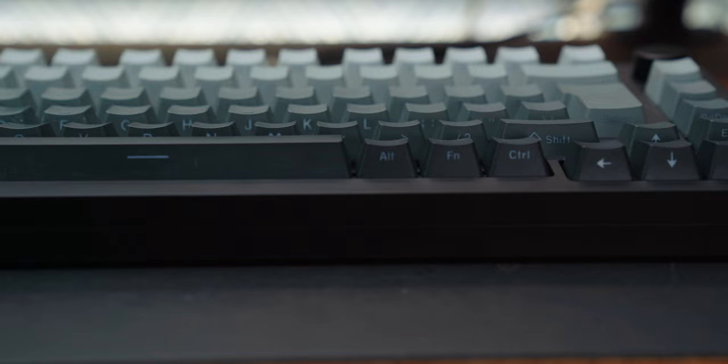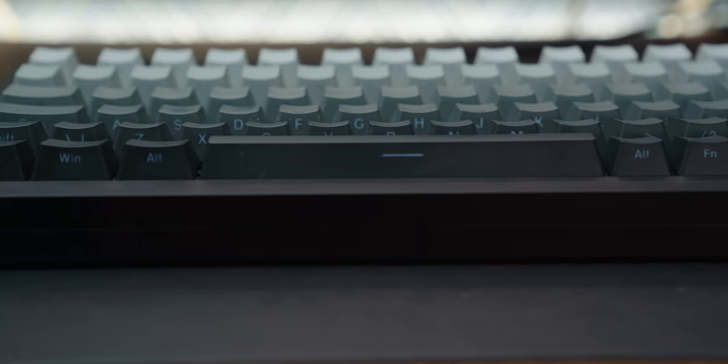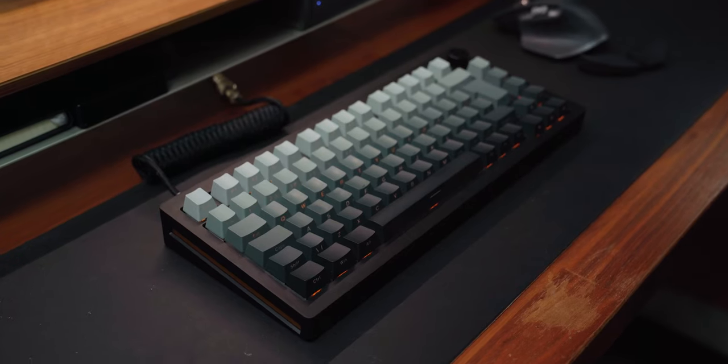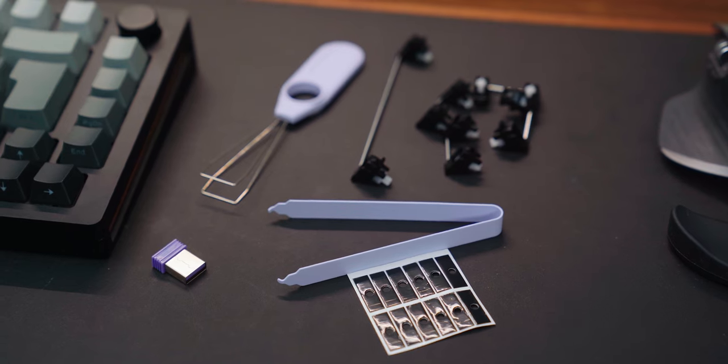It may seem silly at first, but when you're sat typing at your desk, you're not looking directly down. You're looking at an angle, so when you look down, you can see every single key labeled directly in front of you. This also gives them a subtle shine with the backlit RGB. It comes with everything you need in the box — tools to remove keys, switches, and even some spare switches and stabilizers themselves.